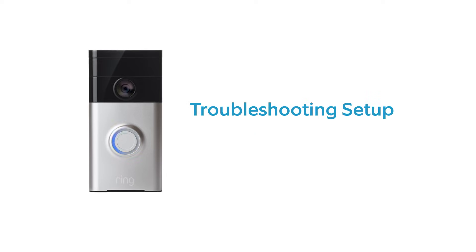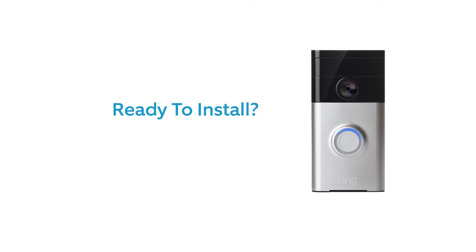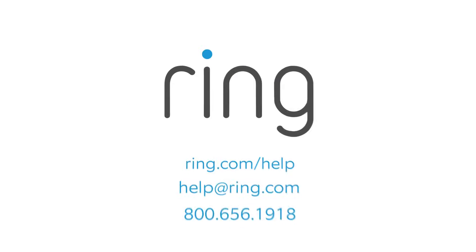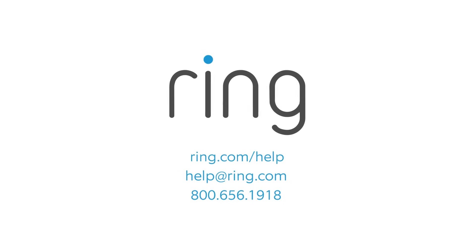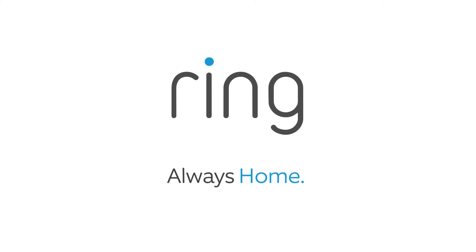If you have any trouble, see our video called Troubleshooting Setup Issues. If you're ready to install your Ring, watch our video on installing Ring Video Doorbell. If you need additional help, feel free to reach out to our support team or visit ring.com/help. With Ring, you're always home.